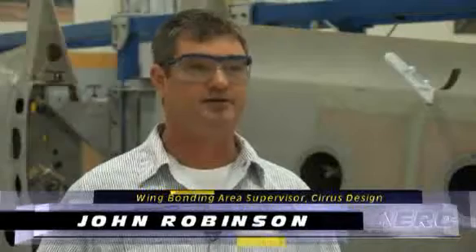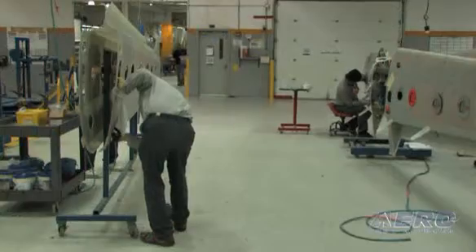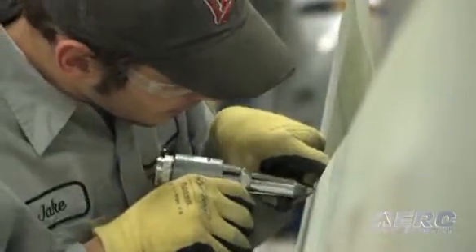This is the leading edge bond station. This is where we bond on the titanium panel for the ice protection for the FIKI system. This is the tooling that we have — it's certified. It's very important that we get the degree of angle correct on the wing itself. It's very repeatable and certified through PA. It's put in position, stays in there, cured out in this position, and this is what locates the panel on.